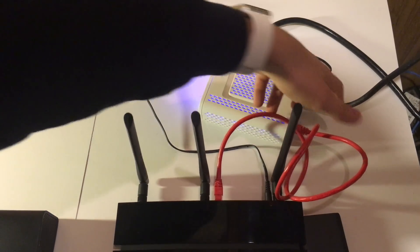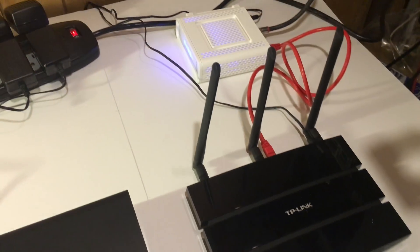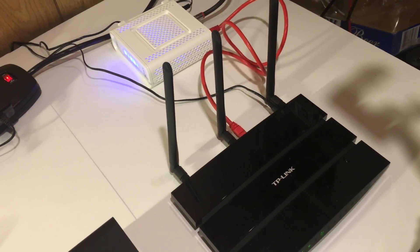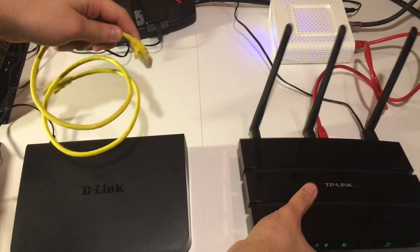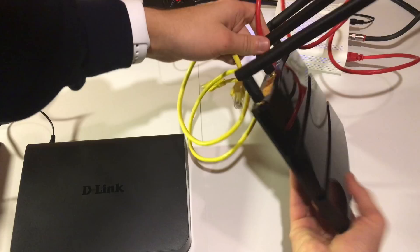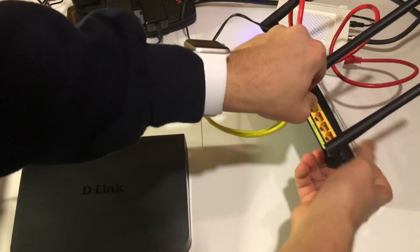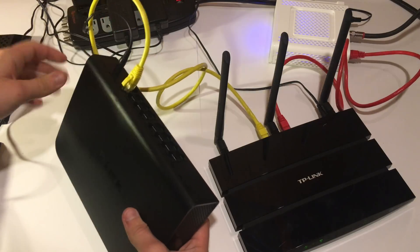For most people this could conclude the network setup, as this could provide enough wifi coverage and enough ethernet ports for all your wired devices. But for me I require more of both. So to solve the problem of more ethernet ports, we are going to connect the 16 port ethernet switch by taking the yellow ethernet cable and putting one end into the first LAN port of the router and then the other into the first ethernet port of the switch.